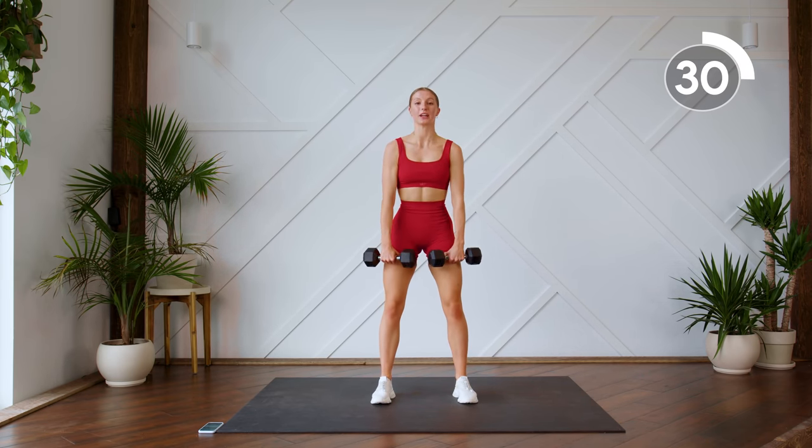Next we're doing a squat. You're going to hold your dumbbells. Down, bring it up — hammer curl. Nice and simple. Sitting into those heels, keeping those elbows locked, bringing those arms up, and then control on the way down.